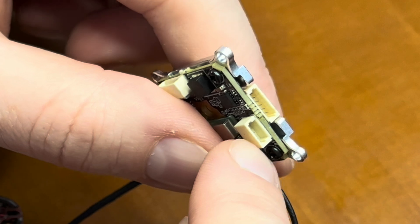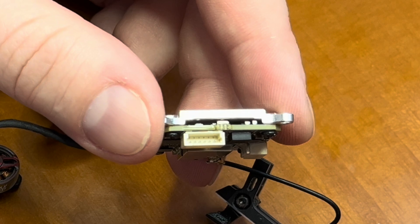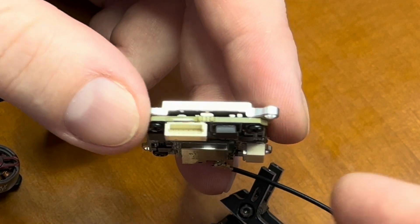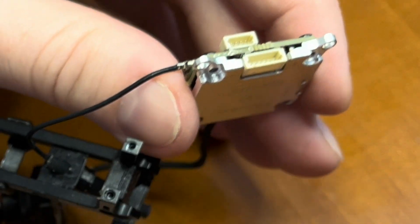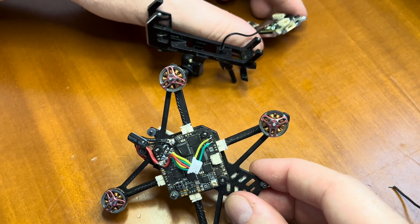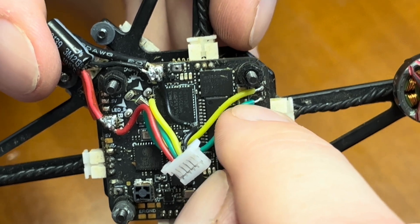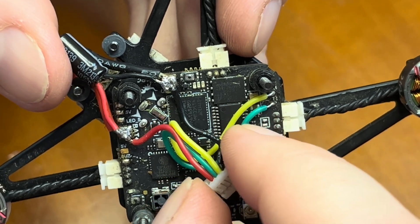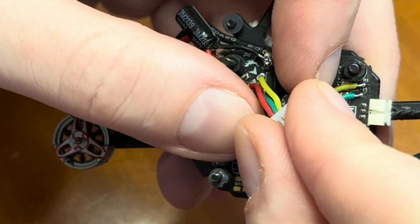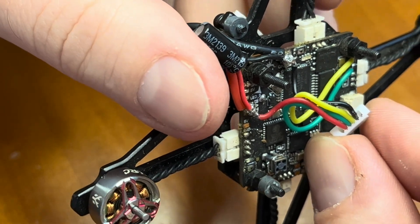This socket is for external Wi-Fi. This socket is for connecting to the laptop to do some settings or update the camera. This socket is to connect it with the flight controller. I have already soldered the required cables, which is the UART — the TX and RX — and the power and ground. So only four wires are required. It comes with six wires but we don't need all six.